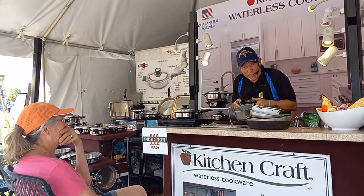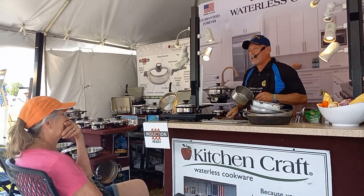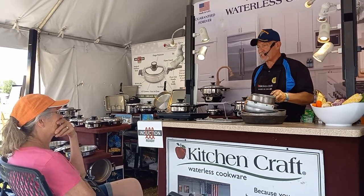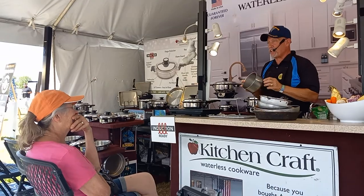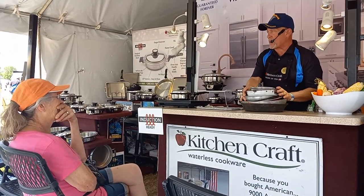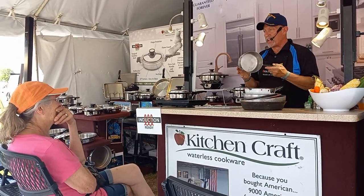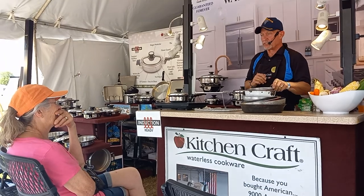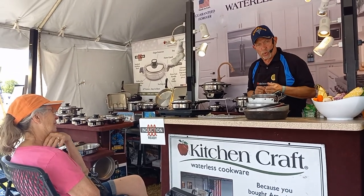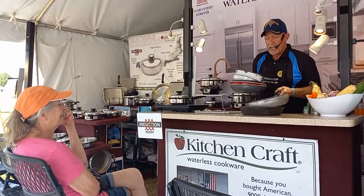Who remembers the old Revereware? This is what people used to get when they got married. The problem was it was stainless steel but thin, and because it was thin, everything stuck to it. In the 1940s when this pan was invented, something else got invented by the DuPont company in 1948 — two of the worst chemicals ever to hit our planet. One was Agent Orange. The second — and actually worse than Agent Orange because it affected the whole world — was Teflon.